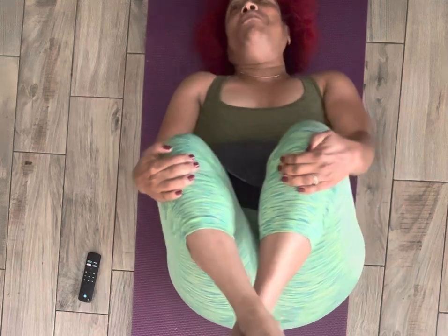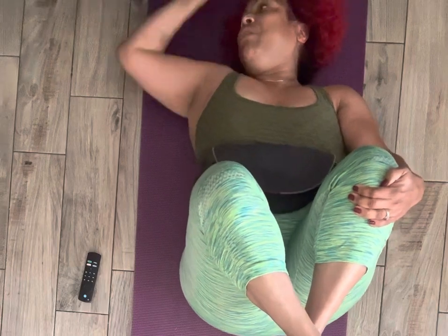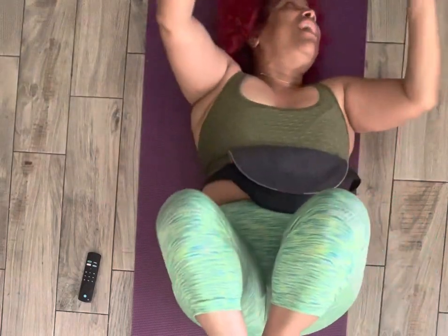Now you can do this completely flat. But if like me you are trying to also work on your stomach, you can pull your head up. You can get a great stretch and at the same time work your abdominals. Breathe in and breathe out. Push those knees towards your chest.